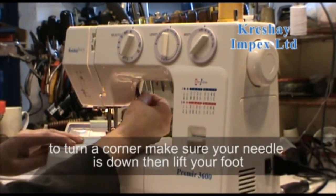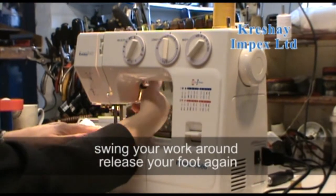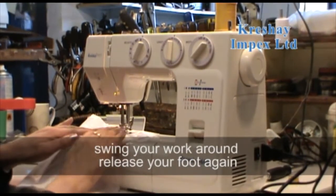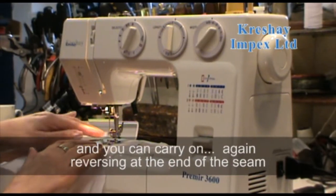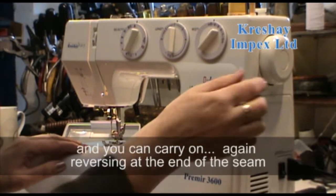With the needle down, you can lift your foot and swing your work around, then release your foot again and carry on sewing, reversing again at the end of the seam.